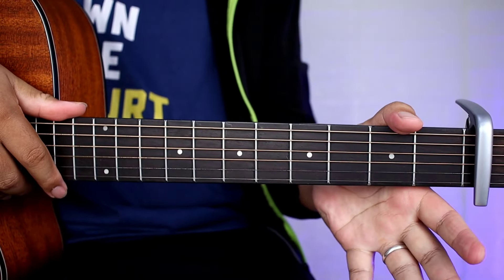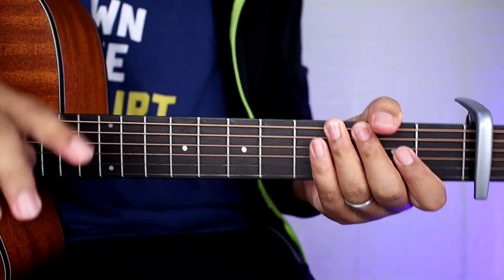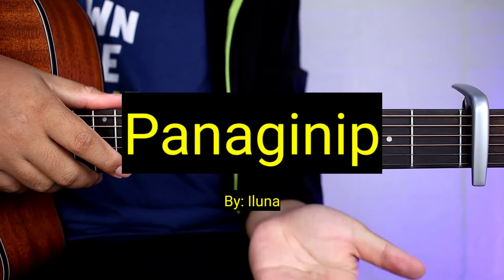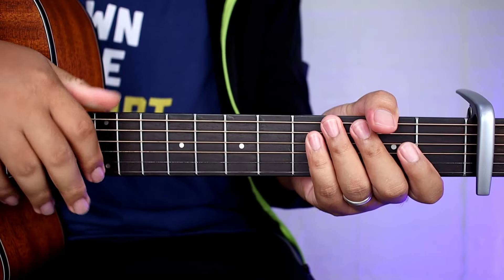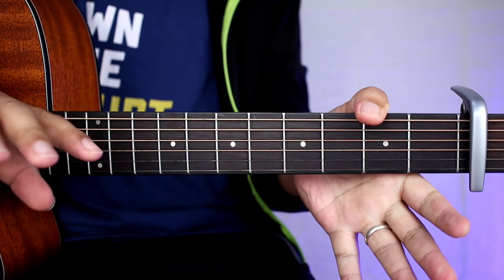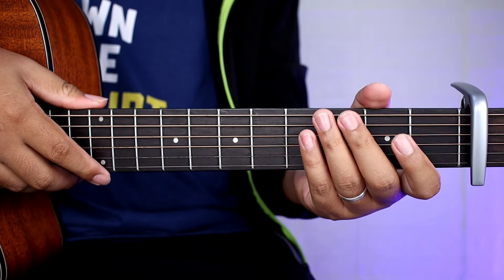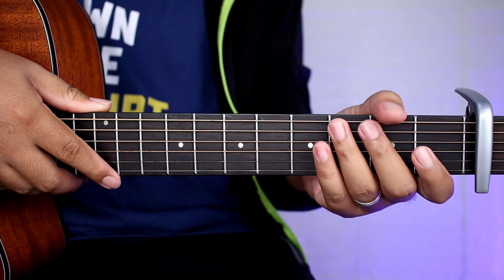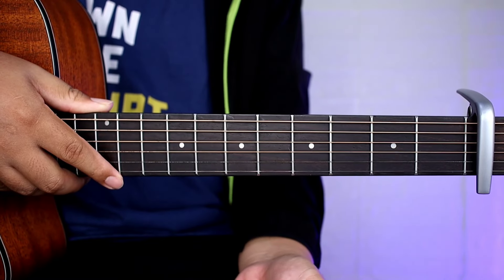Hello guys! Welcome sa ating bagong video tutorial. Ang tatuturo natin sa inyo ngayon ay yung super easy version at plucking version ng kantang Panaginip by Iluna. So ito guys yung plucking version. So kung gusto niyo matutunan yung madaling strumming version nito, puntaan nyo lang sa isang video natin. Sa kanta na ito guys ay apat na chords na tatandaan nyo hanggang matapos na yung buong kanta.